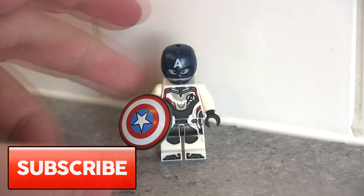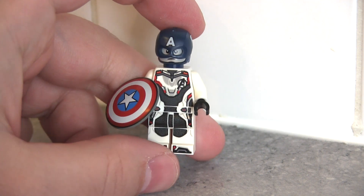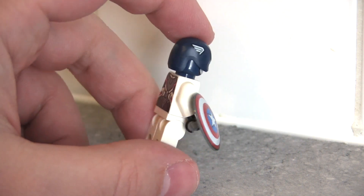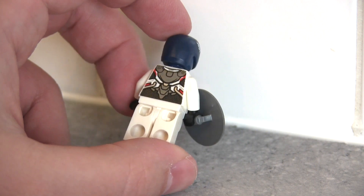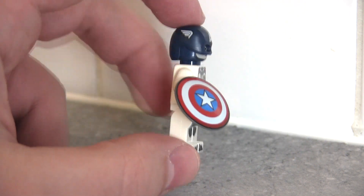First of all let's have a look at the new Captain America himself. As we can see he comes in the new Avengers Endgame mission suits. We don't know exactly what that entails yet, and he's also got this new black bordered shield that is printed on a dark grey shield mould. It looks really nice.